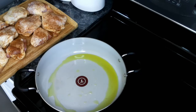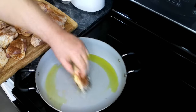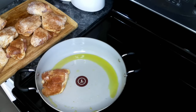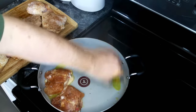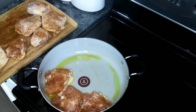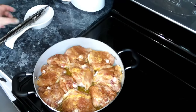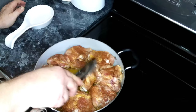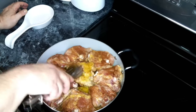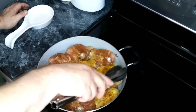We have a skillet heated up over medium-high heat with some olive oil, and we're going to put in our chicken thighs inside down. We're going to cook these about four minutes per side. This has been going about four minutes, so now we're going to flip our chicken over and cook the other side for an additional four minutes.